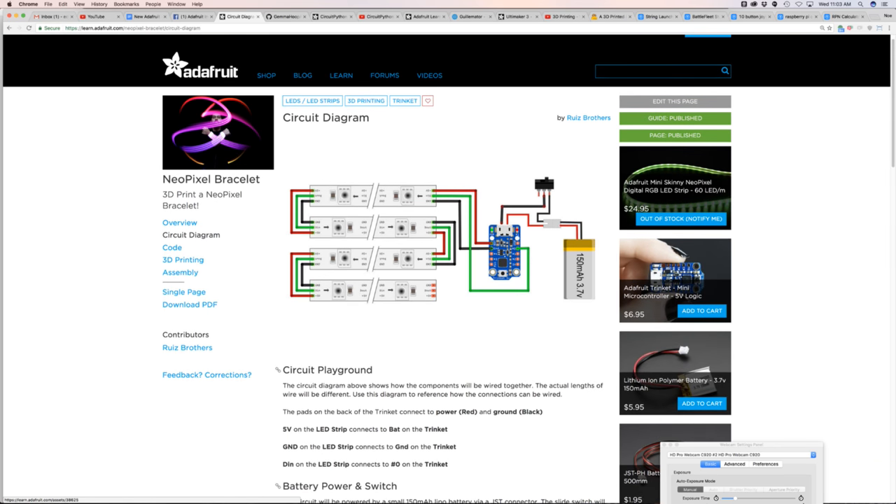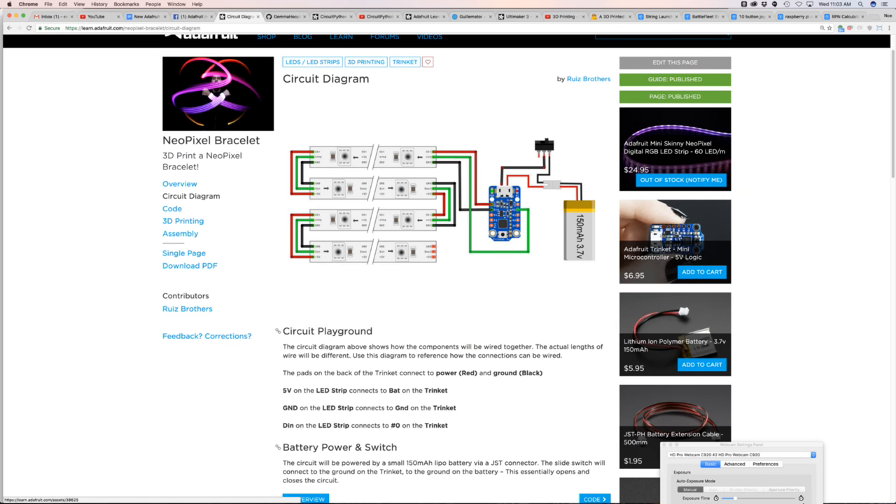The circuit diagram is pretty universal for all sorts of different projects. NeoPixel strips are designed to be cut, so you can make custom sized strips. We cut them into four strips, each with five LEDs. You can make a flexible grid this way because NeoPixels have flexible PCBs, so you can curve it around surfaces just like this week's project.